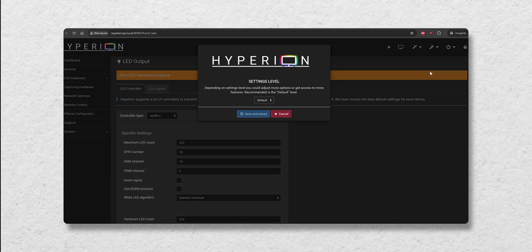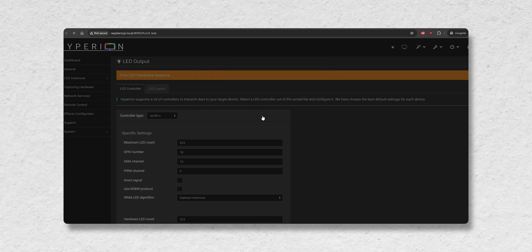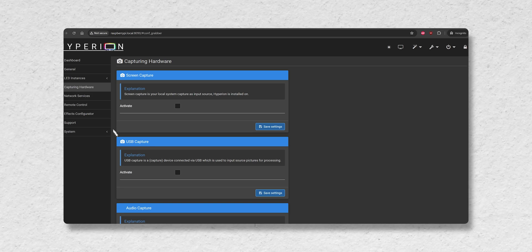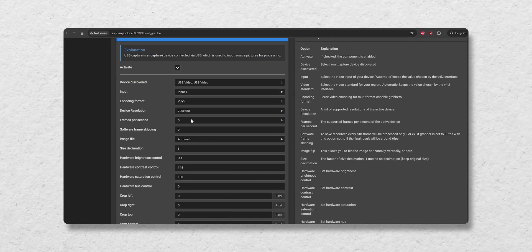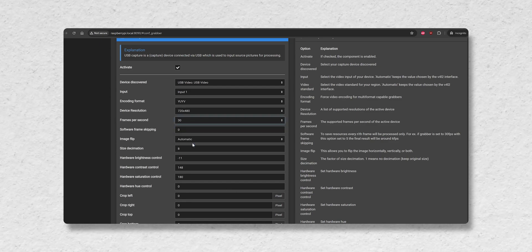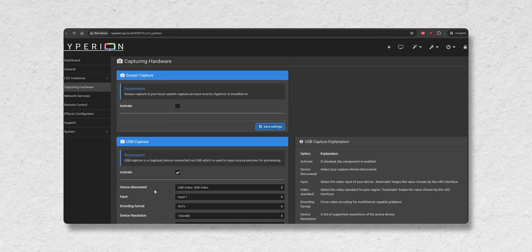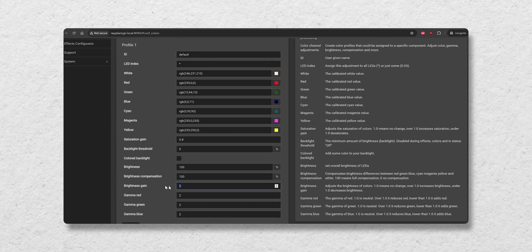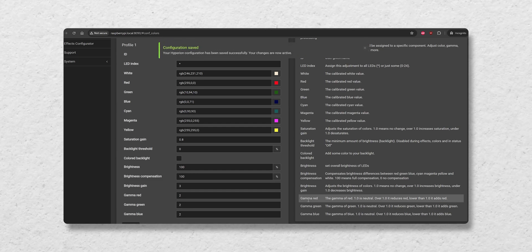I switched the setting level to expert to unlock more options. Once the page reloaded, I went into capturing hardware and, under USB capture, hit activate. I then changed the device resolution to 720x480 and upped the frames per second to 30. I enabled signal detection and hit save. Finally, I went into image processing and changed the brightness gain to plus 3, which helps with increasing the light spread. I hit save one last time within the Hyperion Hyperbian application.